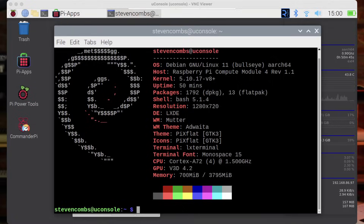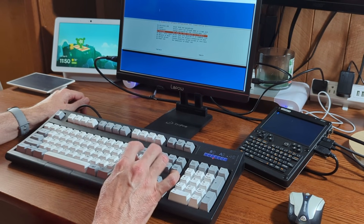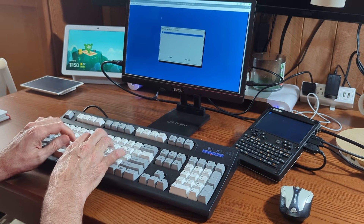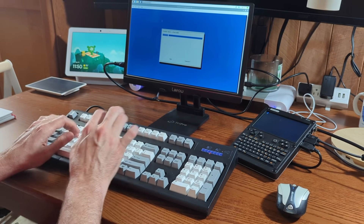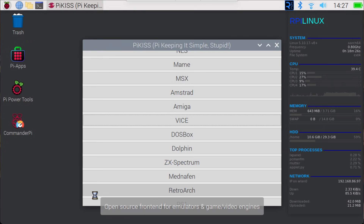My DevTerm was not based on Raspberry Pi OS. I love that the new UConsole uses Raspberry Pi OS because now I have access to a robust user and developer community and a growing set of applications, with many of them just perfect for the UConsole, such as emulation software, penetration testing tools, chatting, and internet applications. You can extend the usability of your UConsole by installing applications like Pi-Apps and Pi-Kiss — we'll talk about those in just a little bit.